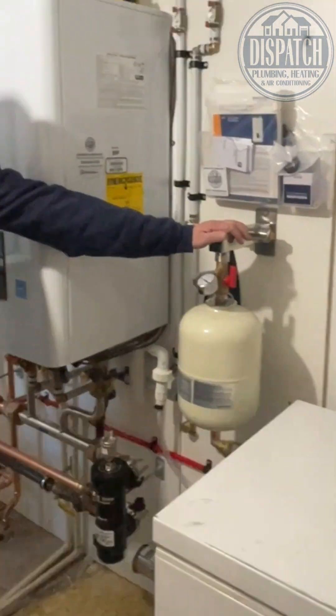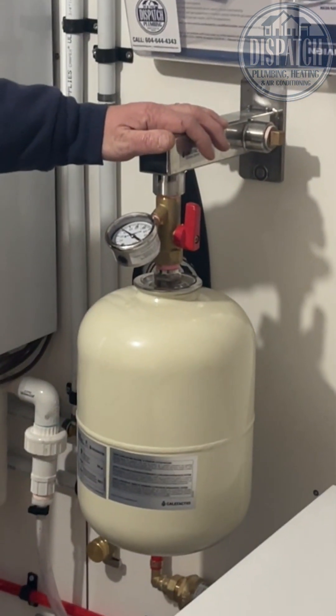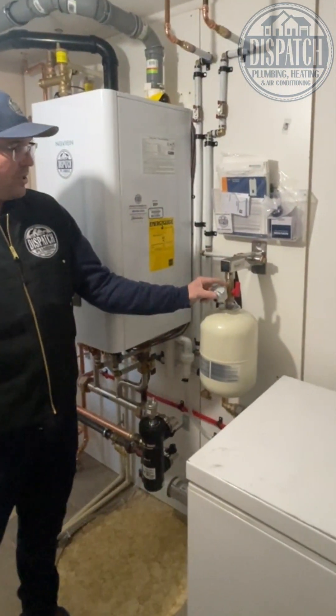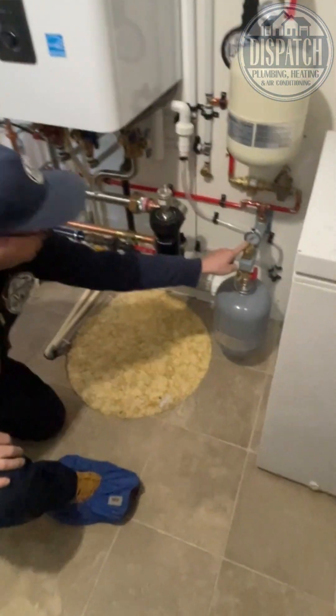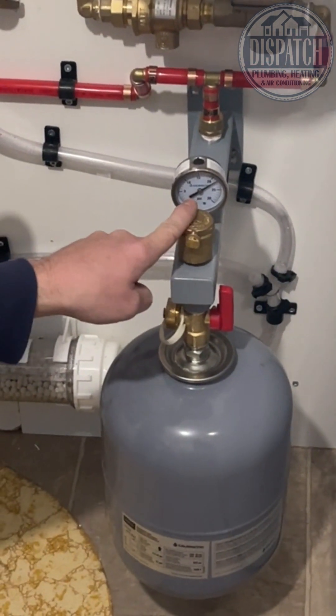We've got the Califaxia Domestic Thermal Expansion Tank — when the hot water heats up, it expands and contracts. We love this kit because it's got the bracket, the gauge, the shock, and the drain. We've also got the other Califaxia Domestic Expansion Tank — one for domestic, one for heating.